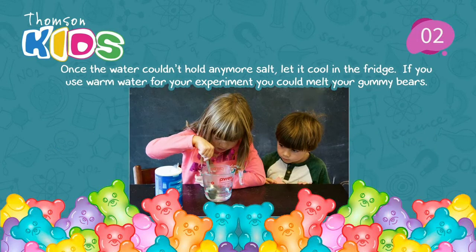Step 2. Once the water couldn't hold any more salt, let it cool in the fridge. If you use warm water for your experiment, you could melt your gummy bears.